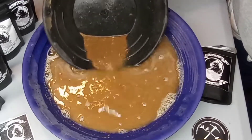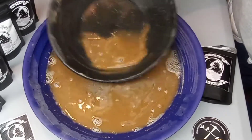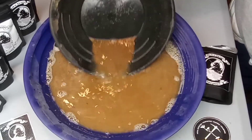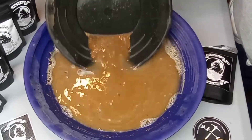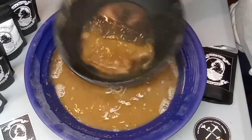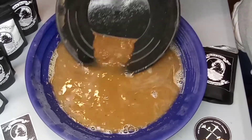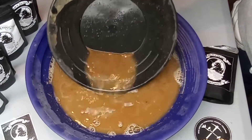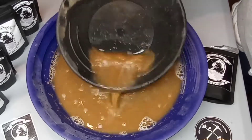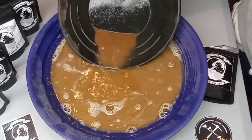I still got quite a bit of panning to do here, but I'm already seeing some nice gold over there in that corner. I don't know if it's showing up or not. Man, this is definitely some dirty, dirty stuff. Hopefully that gold is showing up on camera.